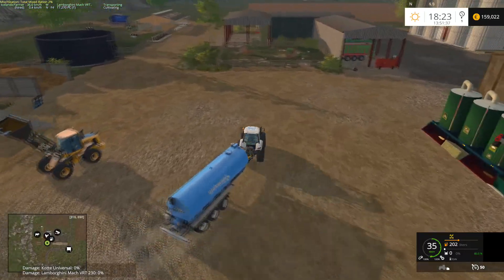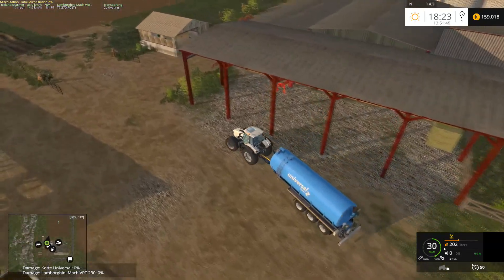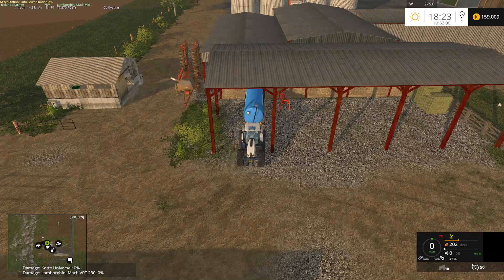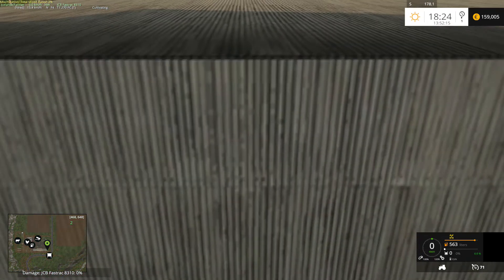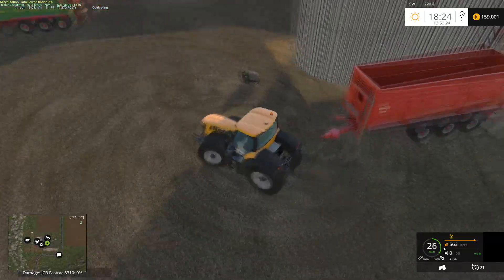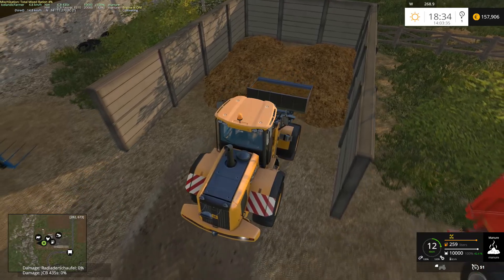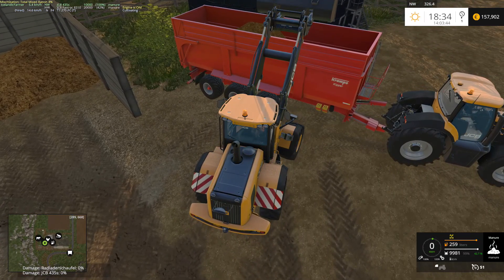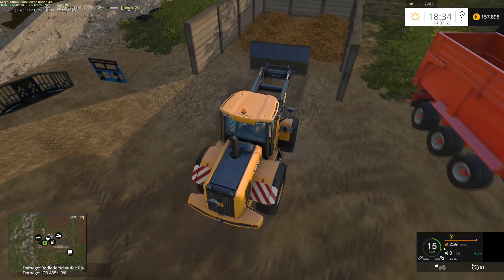Let's go to the store. A front loader attachment — it's more likely to use this one than a shovel when working with manure. Let's get this one delivered at the farm. And we need a manure sprayer — let's go for this one and get that delivered too. Let's go back to the farm.